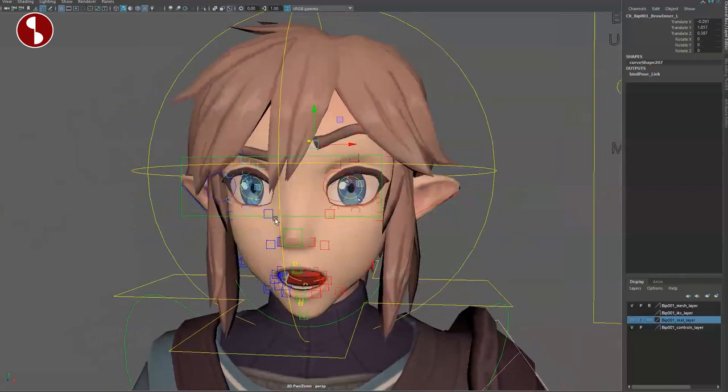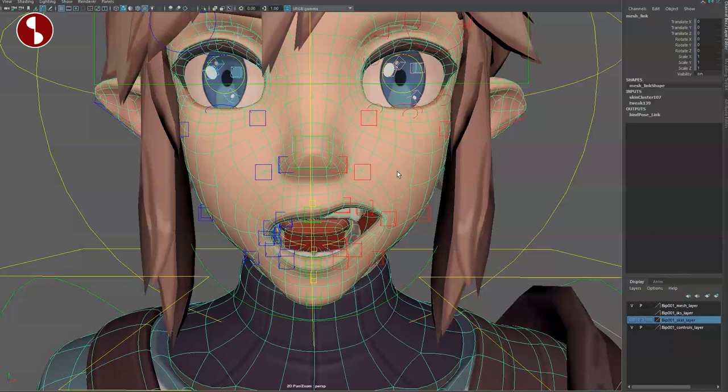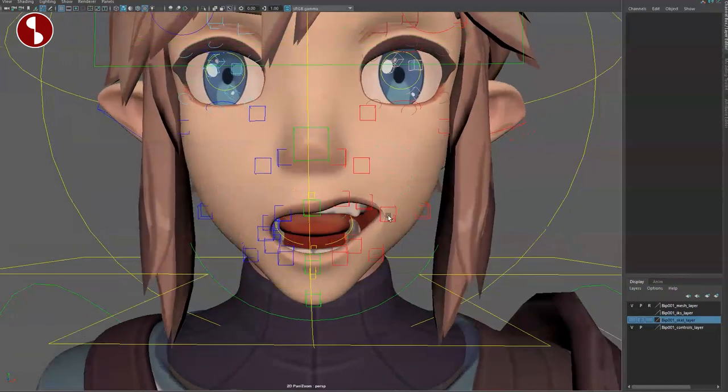You can go in and out just in case, and again you have all those options to create face shapes. If I select this geometry, you can smooth it out — it's going to slow things down, but you can see there's a bit nicer creasing. You can only go so far until it breaks.